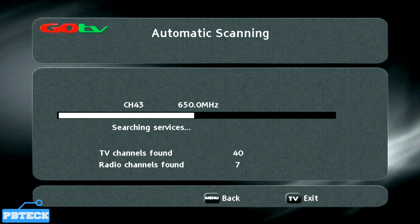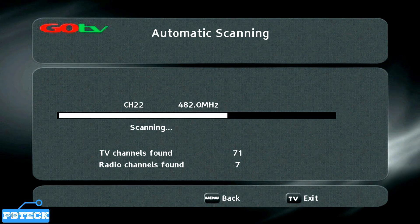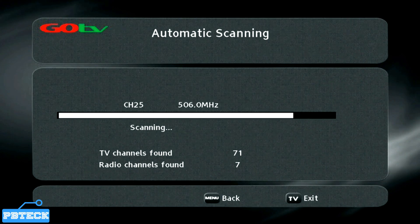After running through the search, if you are unable to catch any channel but your cable is well connected, all you have to do is adjust the antenna to get a stable signal.